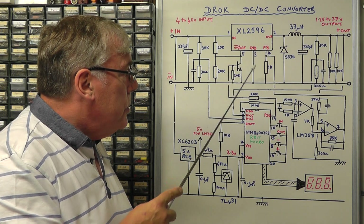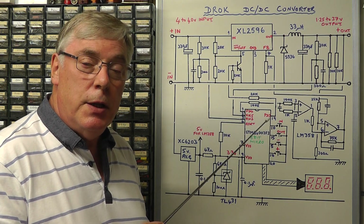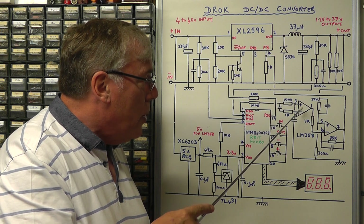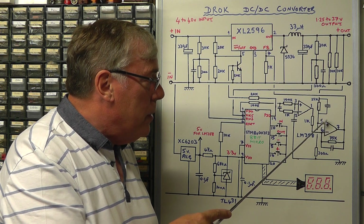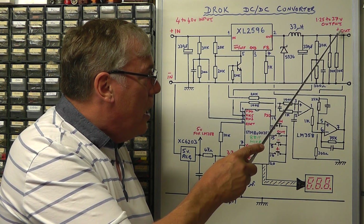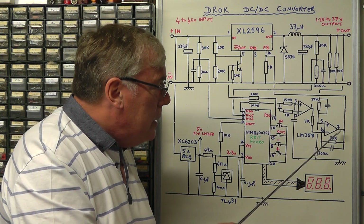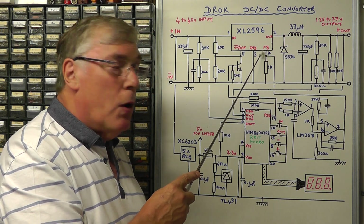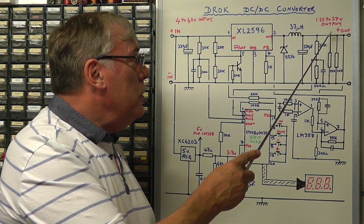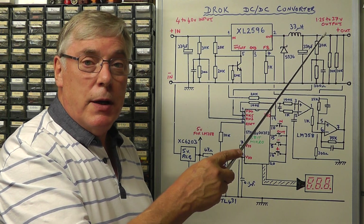The output voltage is controlled by utilizing a pulse width modulated signal from the IC — a square wave where we're changing the mark-space ratio. That square wave signal is fed through a CR integrator and an op amp, then onto a second operational amplifier comparing it with a sample of the output voltage. There's a potential divider across the output voltage, so we take a proportion of it. Combined with the reference signal from the microcomputer, this generates a voltage fed to pin 4 — the feedback pin on the XL2596 — which controls the output voltage. Once set, that feedback loop maintains the voltage level, so it is quite stable.